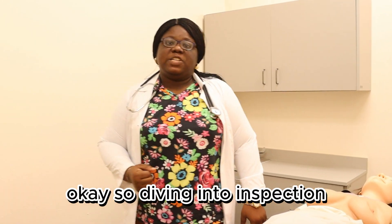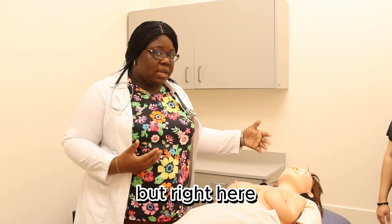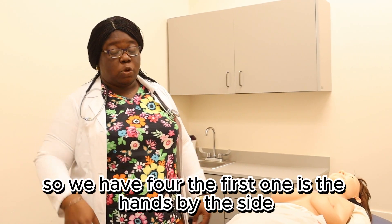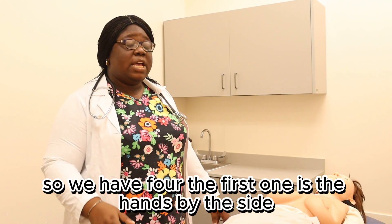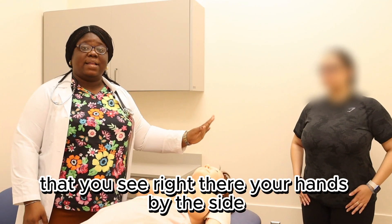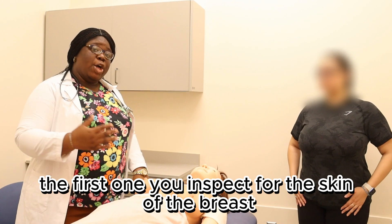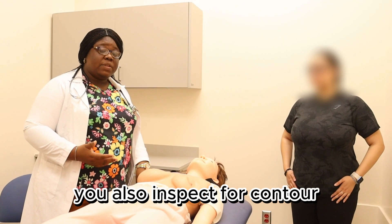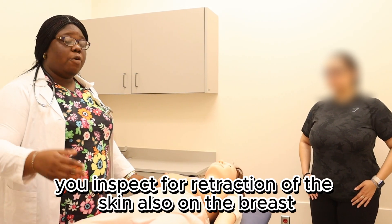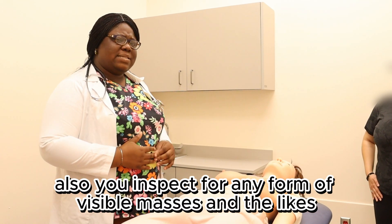Diving into inspection, we're going to be using the mannequin for most of the examination. You're going to be seeing different positioning you have to do when it comes to inspection — we have four. The first one is hands by the side. You inspect for the skin of the breast, you inspect for contour, you inspect for symmetry, no sign of asymmetry. You inspect for retraction of the skin on the breast, and you inspect for any visible masses and the likes.